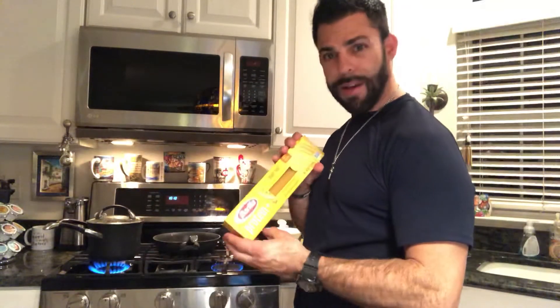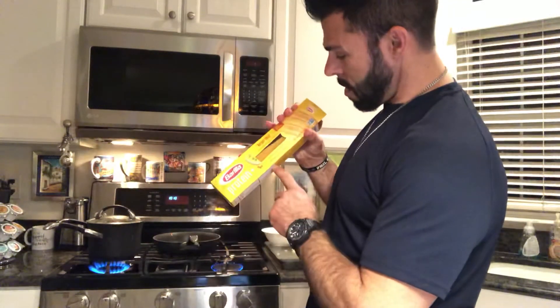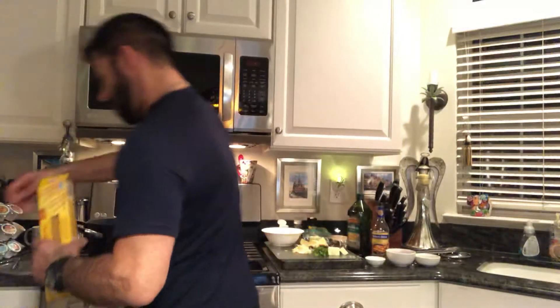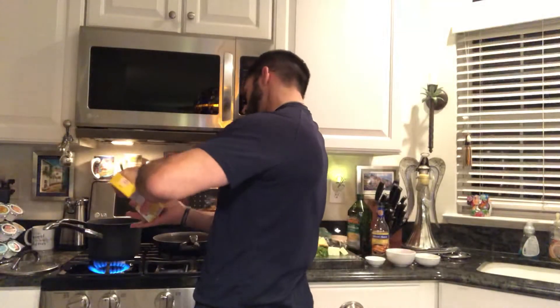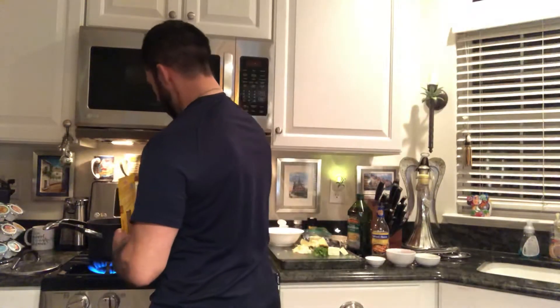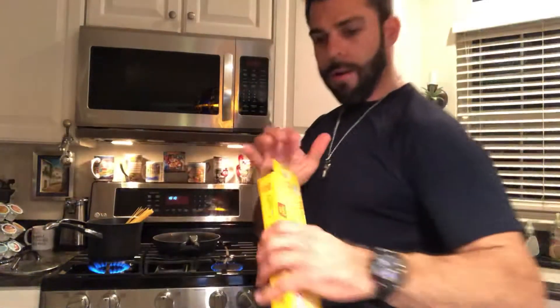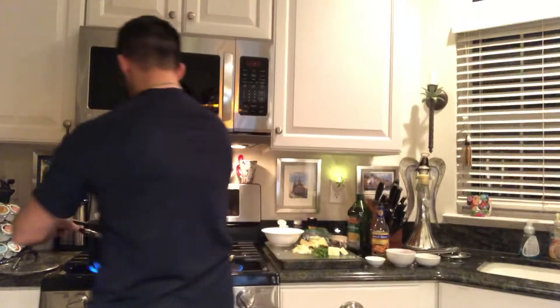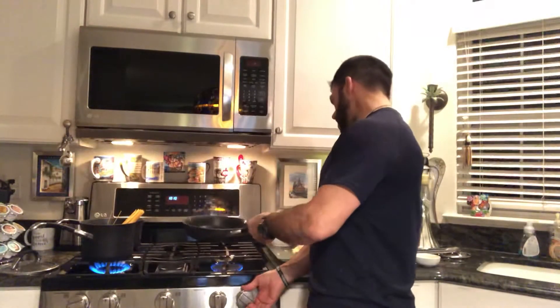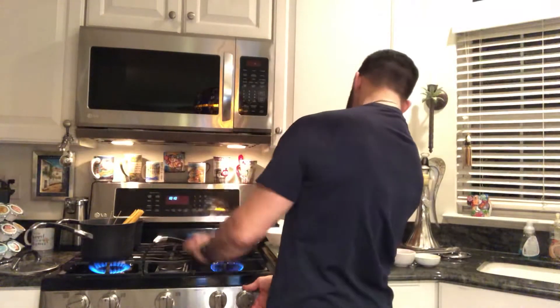So we got the water boiling, let's pop the pasta in. We got some Barilla protein plus pasta. Pull that down in the water and get that going. All right, hot pan — let's go ahead and get the scampi going.